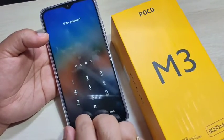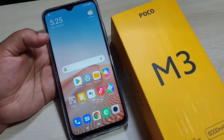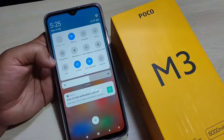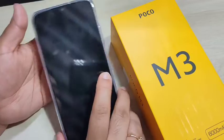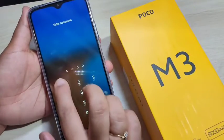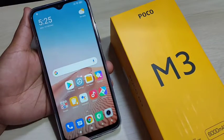For the second method, go to the notification panel. Here you can see the option 'Lock' — tap on it. You can see the device is simply locked. This is the second method to lock the device without using the power button.